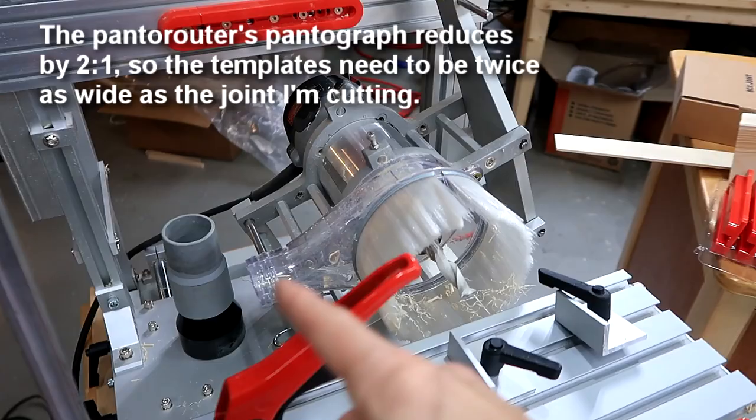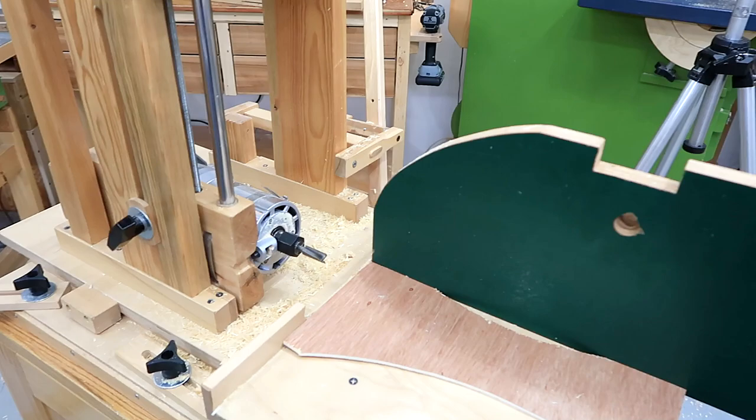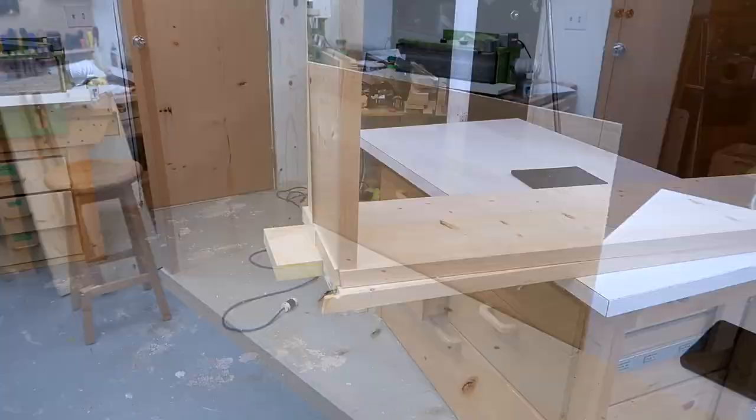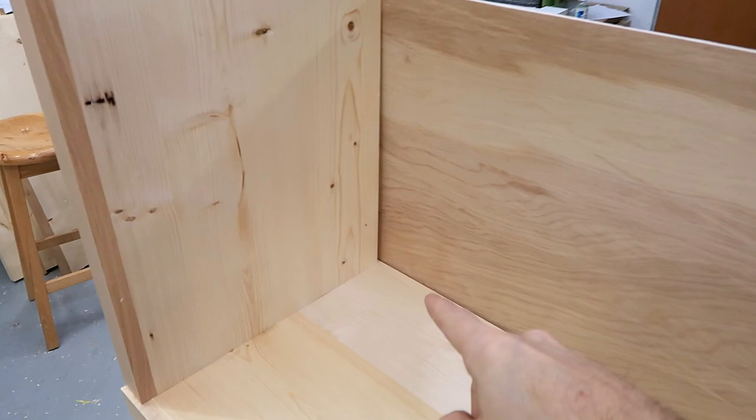Another alternative for cutting those box joints is to use my slot mortiser, because the router can move up and down quite a lot to make a series of slots. The advantage is I can put two pieces side by side to cut the slot in both and avoid some tear-out. But this also only goes up about 8 inches or 20 centimeters. Since there's going to be a big piece of plywood against the back to keep it square, I'll just make the box joint extend about two thirds of the way across.